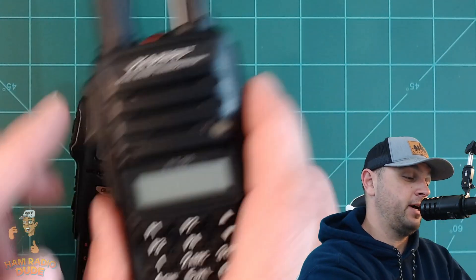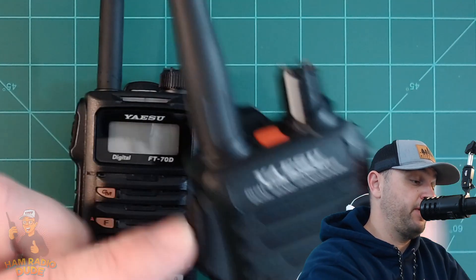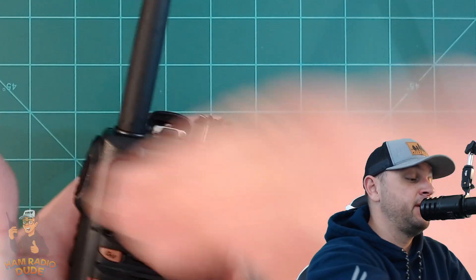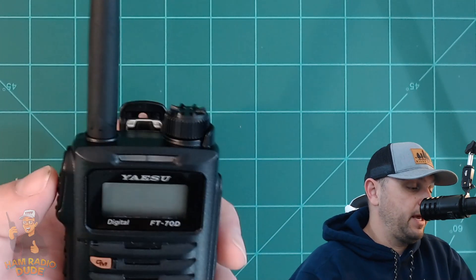If you've seen my video on the FT4 or the FT65, you'll know my big complaint is the push-to-talk button and how it comes out at a very dramatic angle and then rapidly ingresses back into the radio — it's very hard to hold down on the FT65. But with the FT70, that's not the case. The angle of the button doesn't protrude nearly as bad, the ingression isn't nearly as steep or deep, and holding down the button is really easy. Nothing like the FT4 or the FT65.